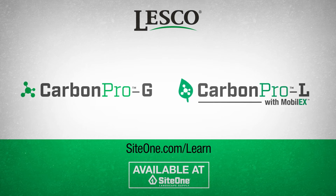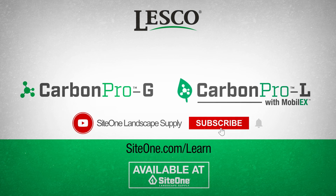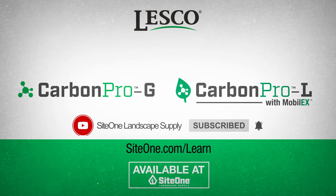For more agronomic recommendations, subscribe to SiteOne's YouTube channel, or visit SiteOne.com/learn.